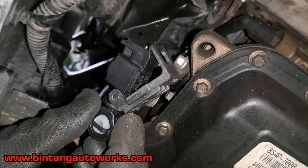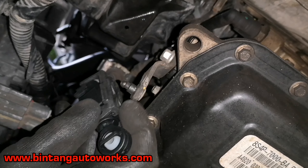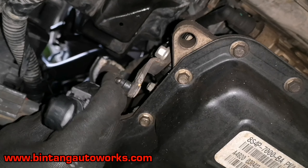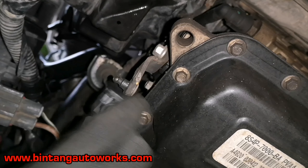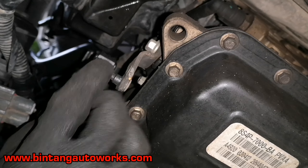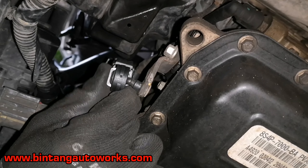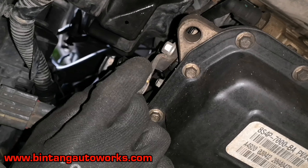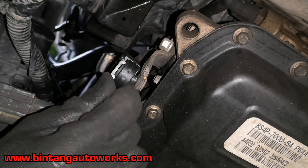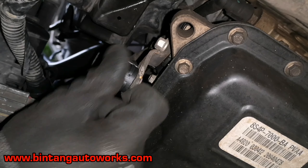Oke selanjutnya siapkan barang barunya, lalu pasang seperti posisi awal kalian membuka kabel clamp ini. Jadi pastikan bahwa posisinya sudah tepat dan ukur posisi antara kabel clamp dengan tuas metik yang ada di transmisinya ya. Oke seperti ini, jika sudah ditekan aja sampai terkunci.